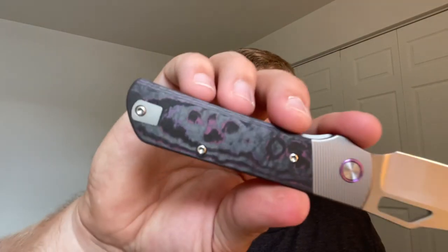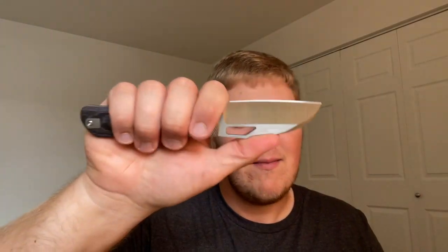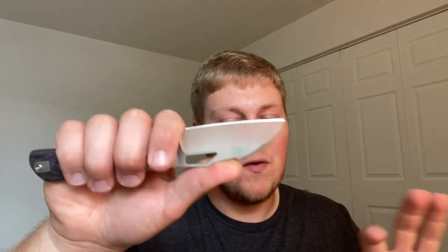You have bearings, a titanium backspacer with a lanyard loop, and internal milling — three big pockets on the show scale side and three smaller ones on the bolster lock side. Of course you can switch the pocket clip over to lefty carry with a filler tab. The blade comes in at 3.3 inches.